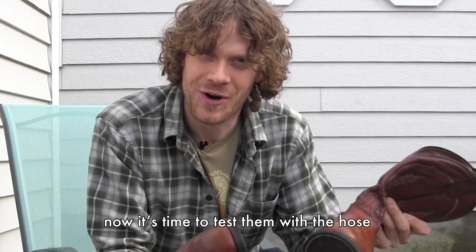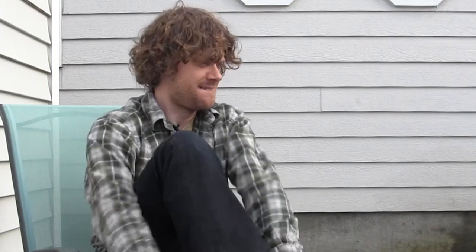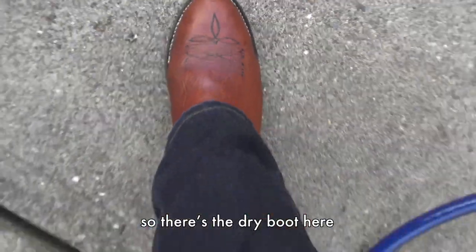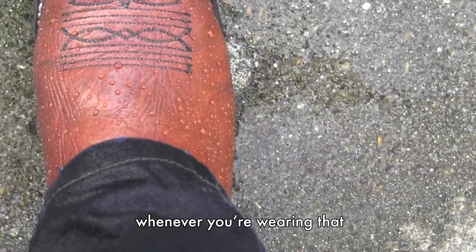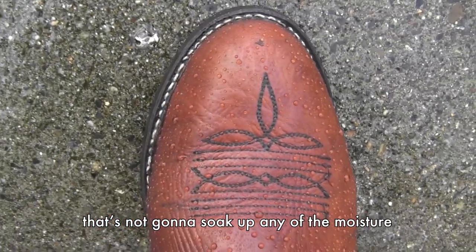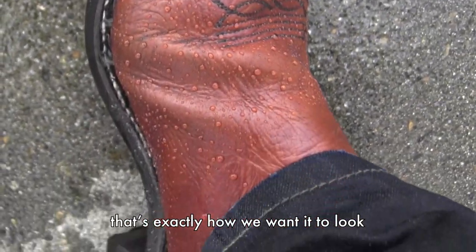So I'm done treating the boots. Now it's time to test them with the hose and you'll see the magic and the power of this treatment — you'll be wanting to wear your boots in the rain all the time. So there's the dry boot here. Watch now. You see how it dots up like that? The rain will just wick right off whenever you're wearing that. That's exactly how you want the boot to look in the rain — that's not going to soak up any of the moisture. You want the rain to bead up on your boots so it just wicks off. That's exactly how we want it to look.